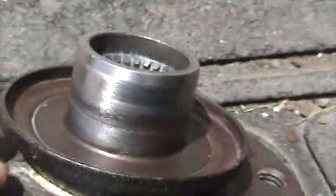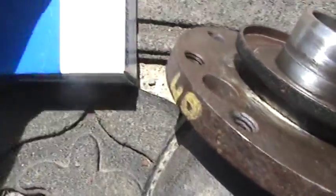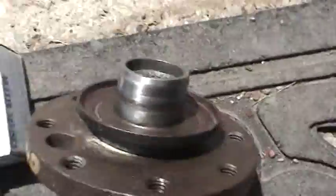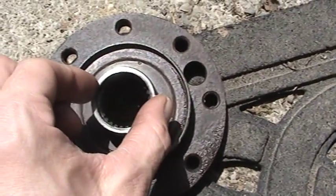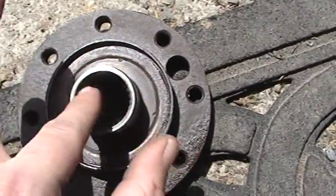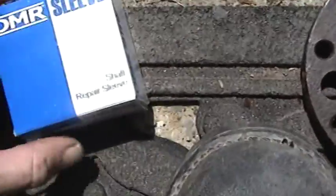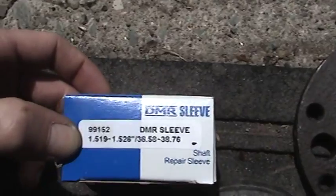So what we've done is we've bought a ready sleeve — that's not necessarily the name for it, it's a shaft repair sleeve. Now they measure them in shaft diameter. Circumference is around, diameter is across. This one is 1.52 inch, so we actually ordered one up that was 1.52 inch. It also shows you millimeters. This is the one for it.